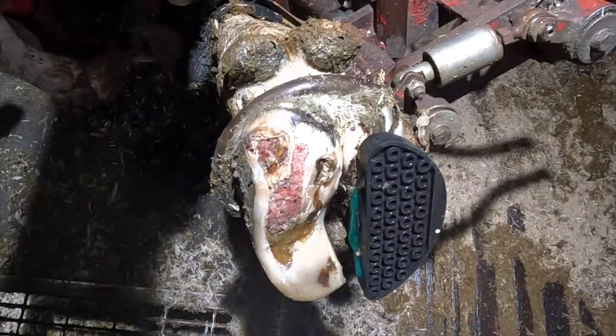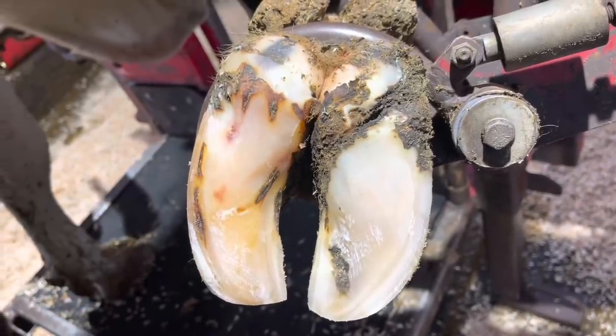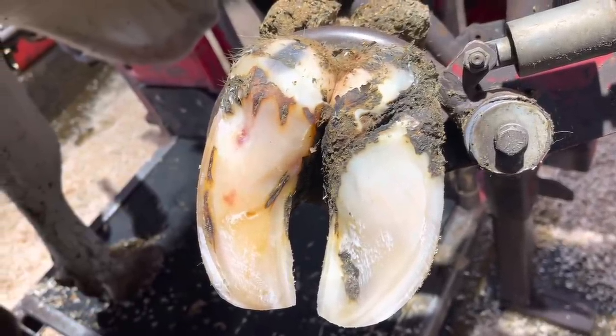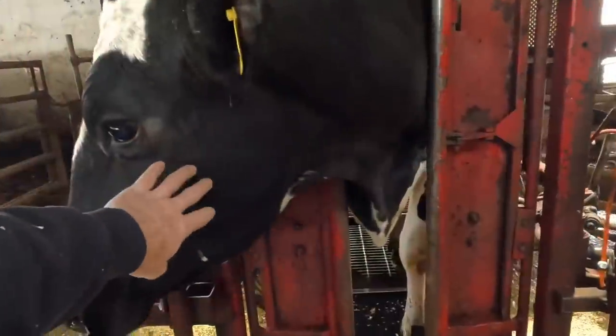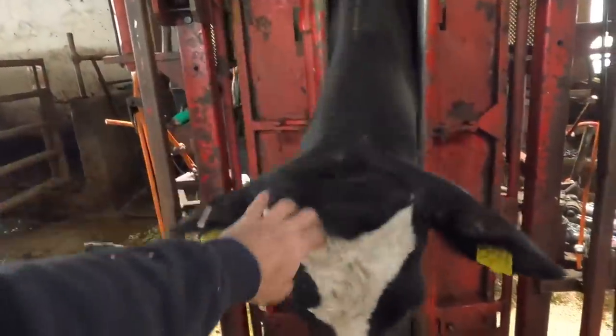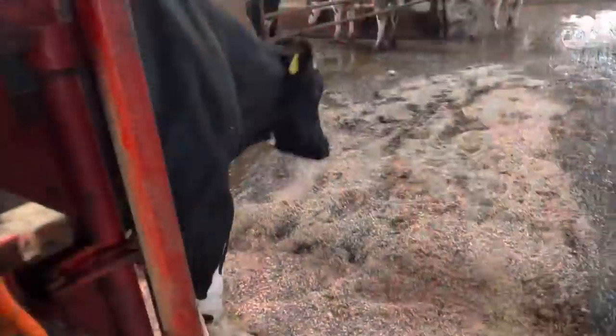Let's do a quick flashback to two months ago and then back to today. I get a lot of requests for head scratches, but as you can see, not all cows appreciate that. She's saying, nope, all done.